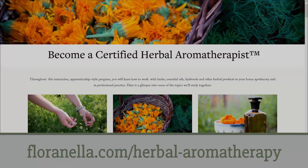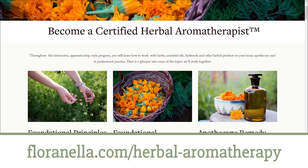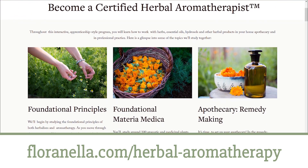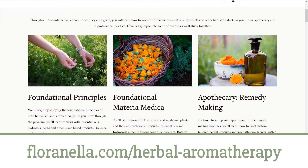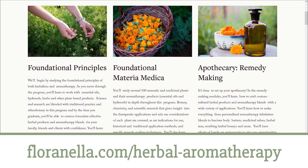I hope you enjoy making it. Feel free to visit our website at florinella.com and check out our herbal aromatherapy certification program, where I teach you how to work with herbs and their hydrosols and essential oils from the garden to the still to the apothecary. I'll see you in the next video.